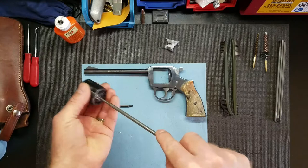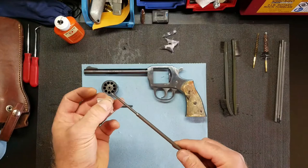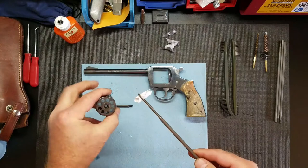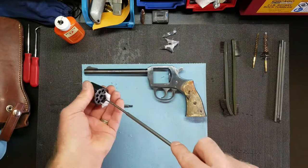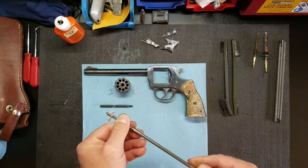I'll run a dry patch through there, then run more dry patches until it comes out pretty clean. This is probably the easiest gun to clean that I've ever had.